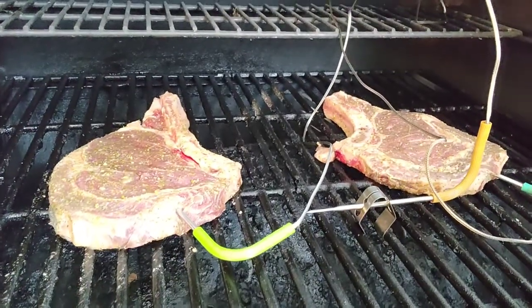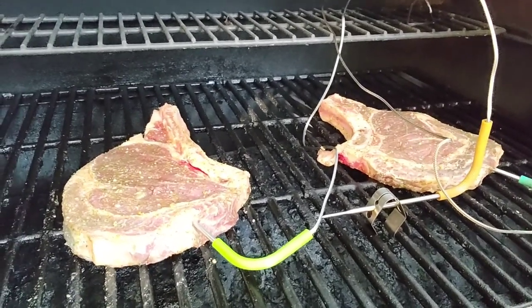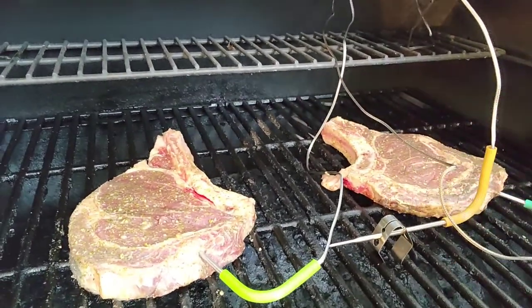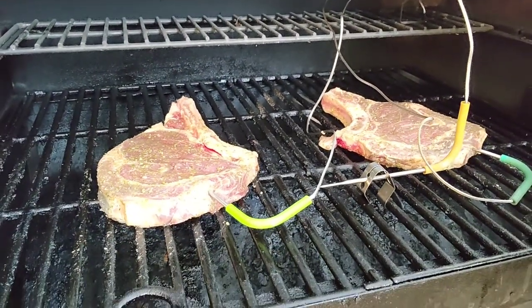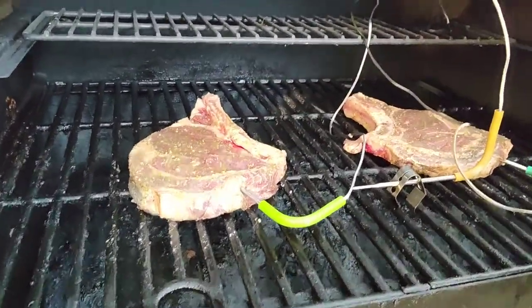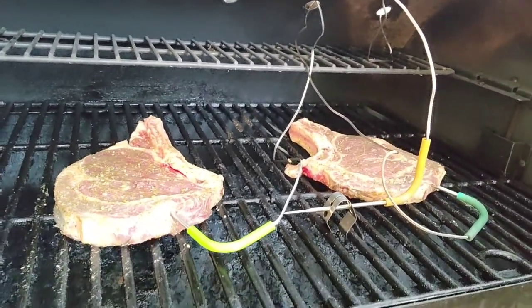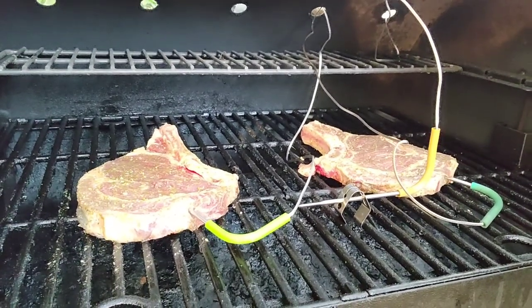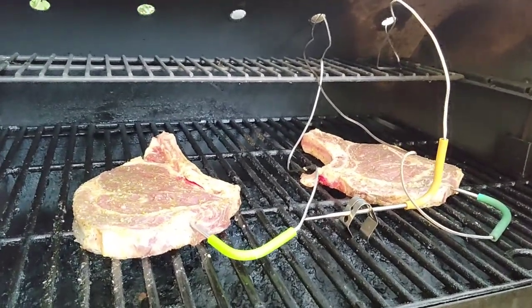I always have one probe monitoring the cabin temperature and probes in my meat. I even do dual probes in my brisket — one in the point side, one in the flat side — because they cook unevenly. The pellet grill also has hot spots; the hottest area is usually right under here. The point can get done way before the flat, and I almost had some really tough brisket because of that.